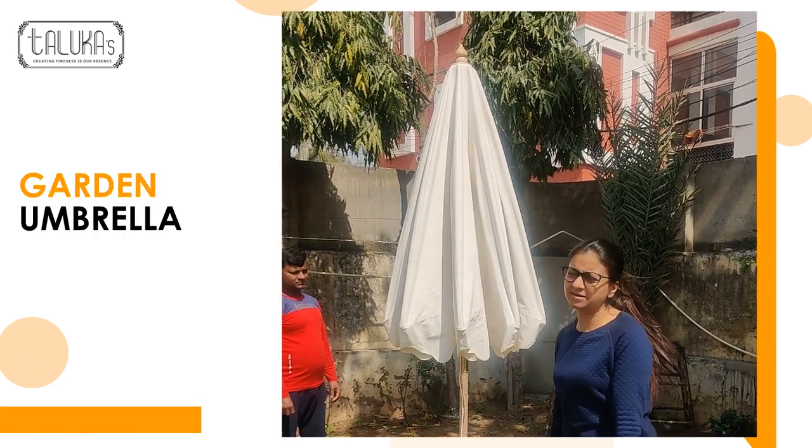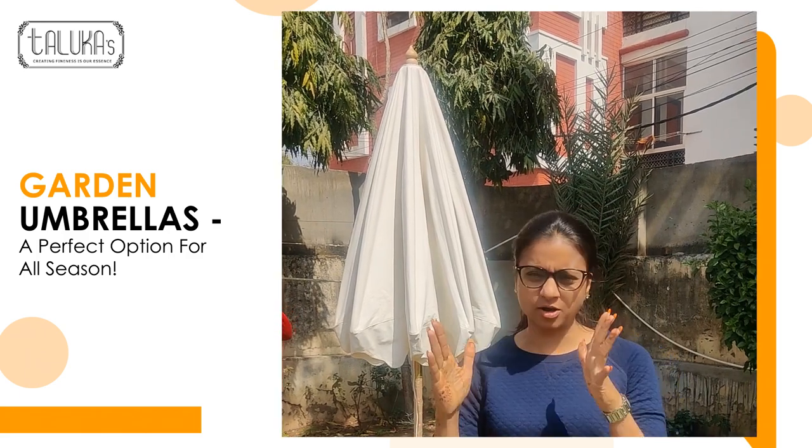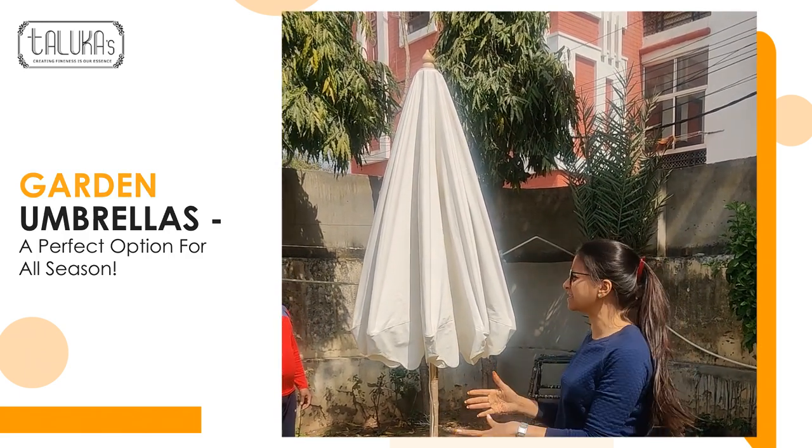Hi everyone, so this is the garden umbrella which I am talking about today. This is made up of cotton canvas fabric as well as sheeting inside.